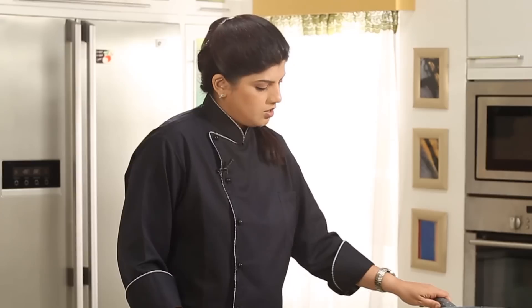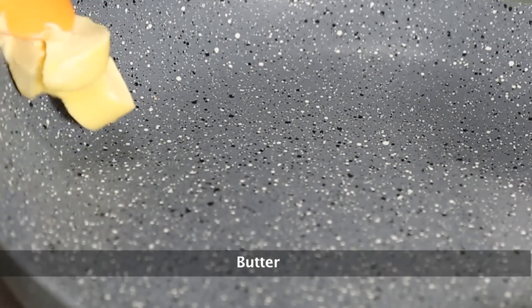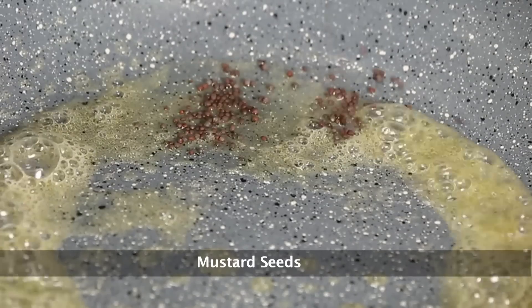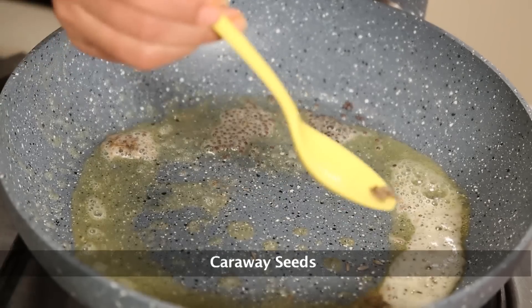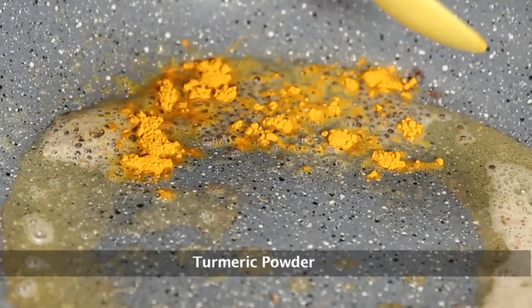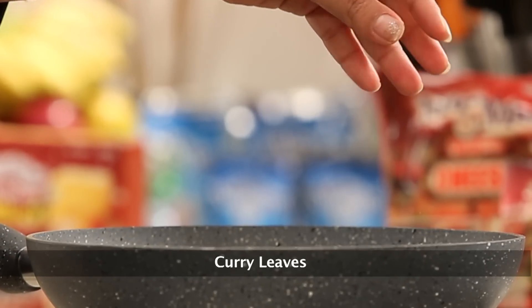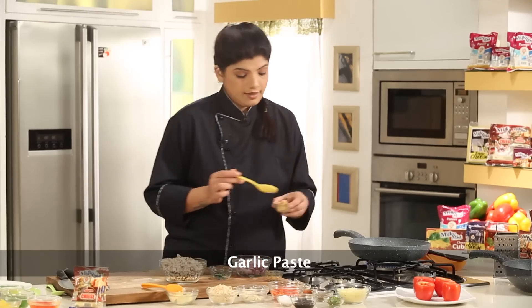Now let's make the stuffing. I have a pan here in which I'm going to add in some butter. In the butter we'll add in a little bit of mustard seeds followed by some cumin seeds, some caraway, a little bit of turmeric powder, some curry leaves, some red chilli powder, some ginger paste, and some garlic paste.